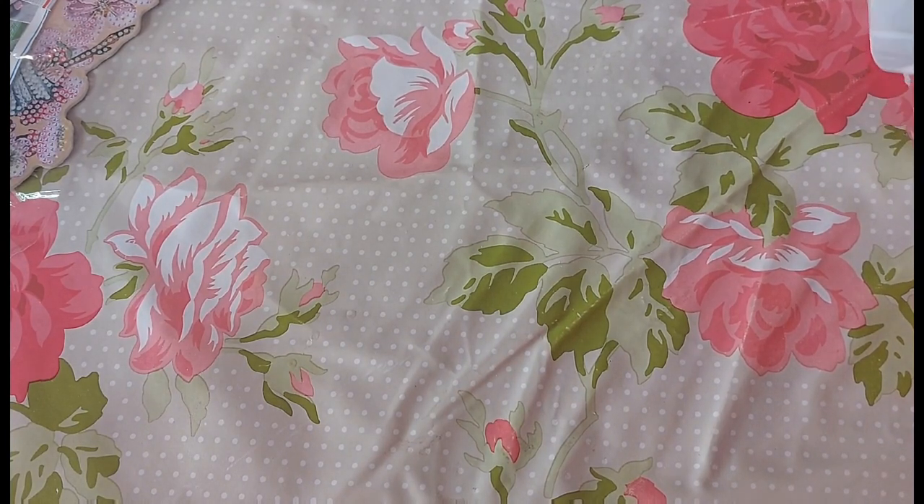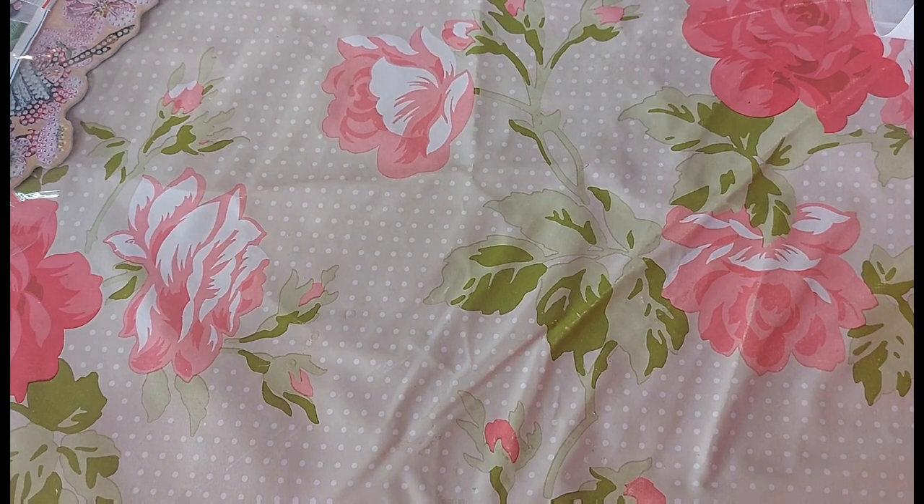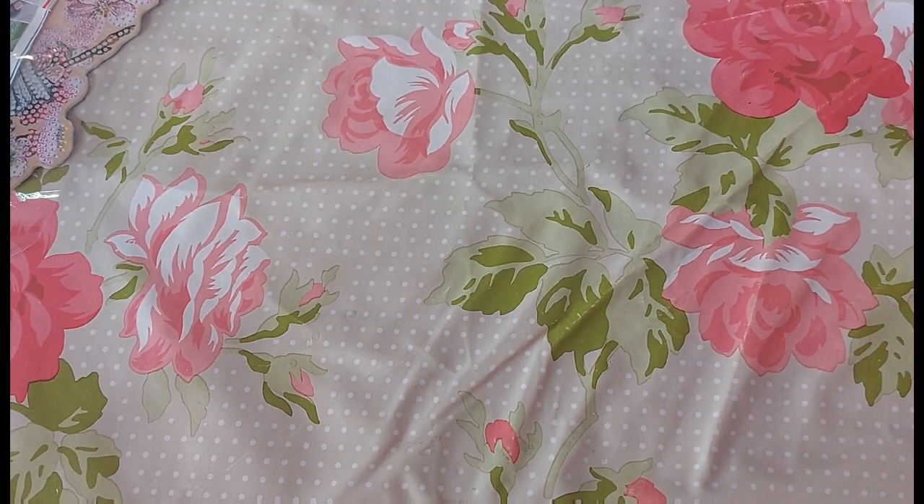I saw this one on Christopher's channel so I decided to purchase it. Sometimes I like to wait and see what they look like after they're completed. It's another bubble round crystal rhinestone — standard kit once again. This one is a 30 by 40 full drill crystal rhinestone with a few special shapes and 16 different colours and shapes on it.